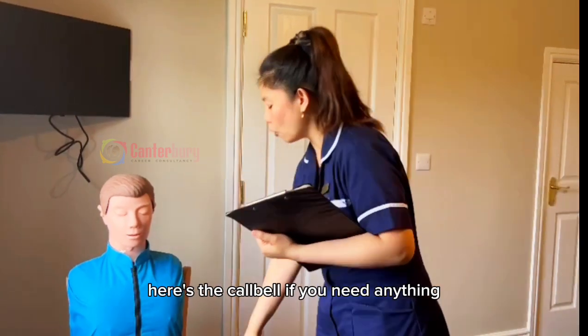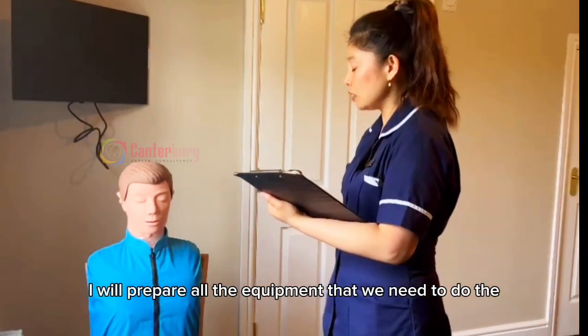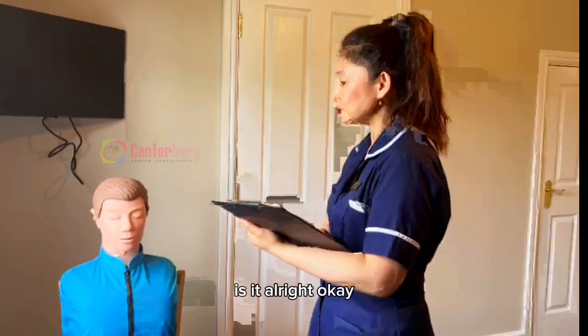Okay, now William, here I will be cleaning everything and preparing all the equipment that we need to do the blood glucose reading. I'll be back shortly. Is that all right?